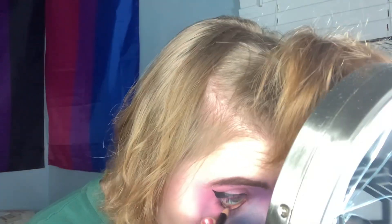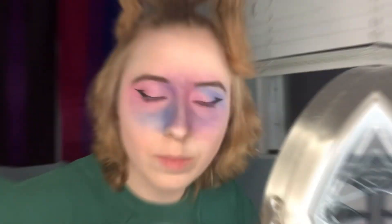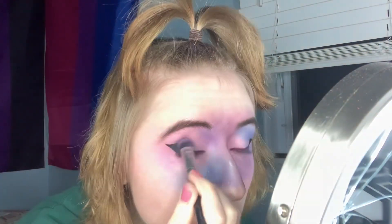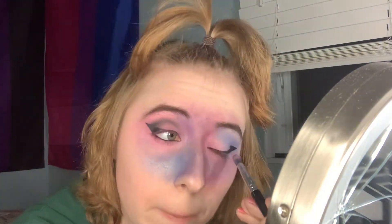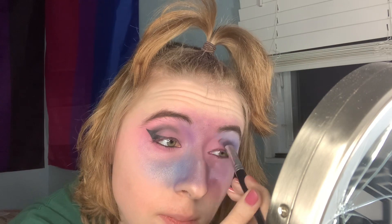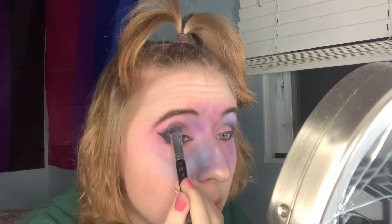Take any black pencil eyeliner and just place it on your waterline, because the galaxy is dark. So just make it dark. Use a black shadow, or dark gray, or any dark shadow really — just buff it out like the eyeliner and put it a bit more on your crease. I don't know why, it just makes it look cool.